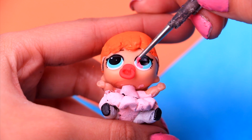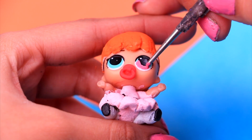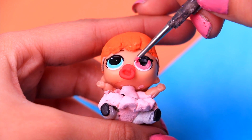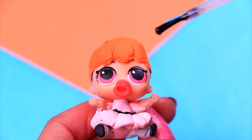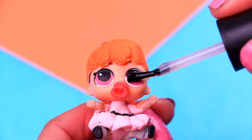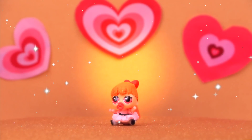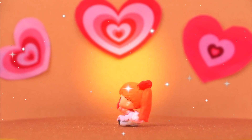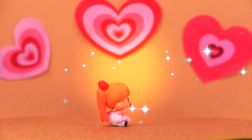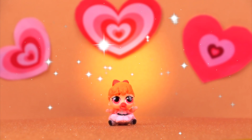Lil Blossom is almost ready! We just need to paint the final details, like her eyes. This cute taffy pink will be perfect for her — make sure you don't paint the white parts or her pupils! For the final touch, we're gonna make her eyes look super shiny with a little bit of clear nail polish! Wow, Lil Blossom looks simply adorable! I love how cute her outfit is, especially that lovely tutu. The colors we used for her hair and her outfit are perfect — she's so lovely!